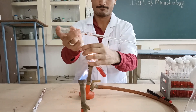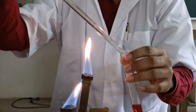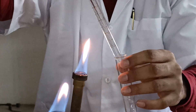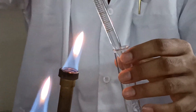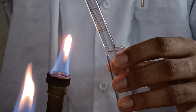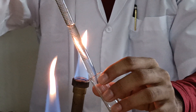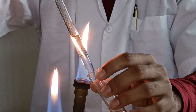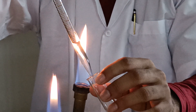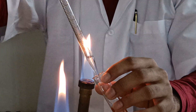The second test tube of double strength McConkey's broth is to be inoculated with 10 ml of the given water sample, performed aseptically so as to avoid external contamination. Care is taken to avoid contamination; we should not touch our hands to the tips of the pipette.